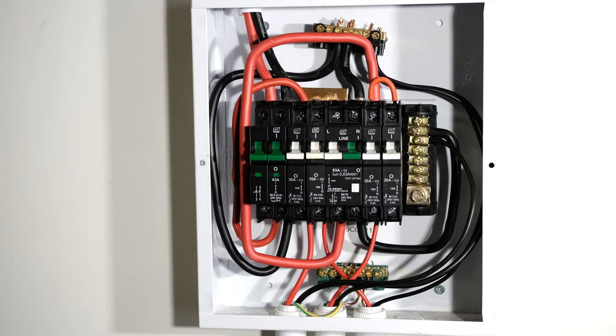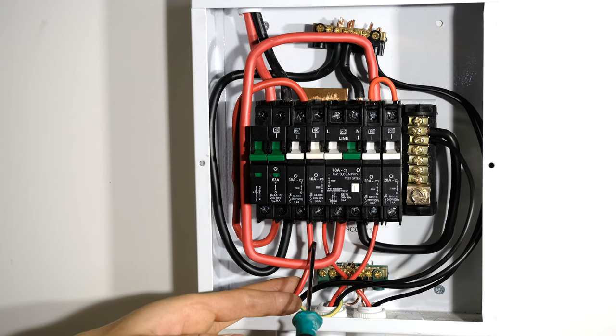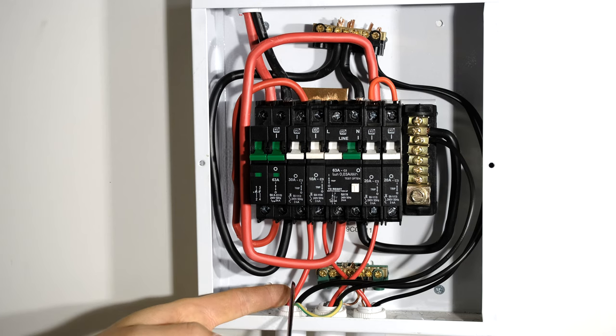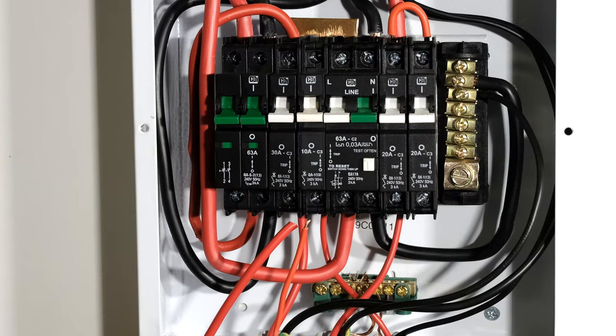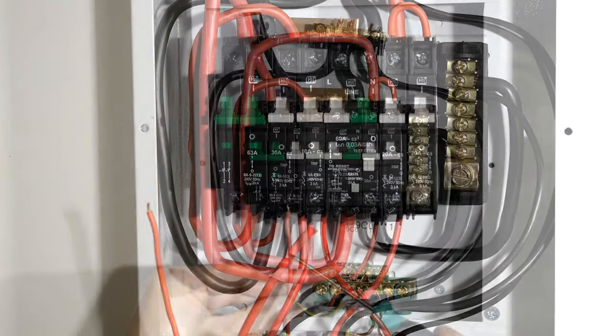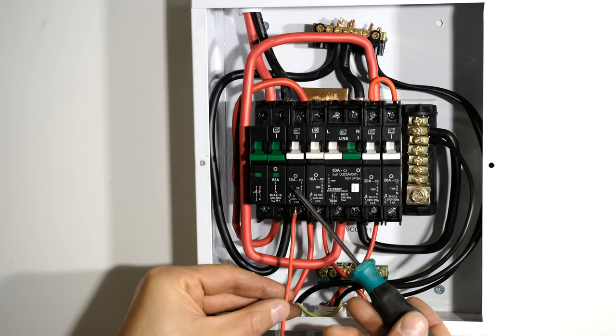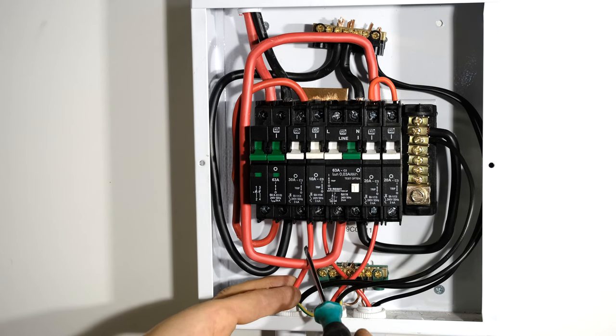I've dropped the circuit breaker so nothing on this side is live. Here is my 30 amp circuit breaker for the stove, and I've already run the cable — this is a 4 millimeter cable. The cable size must be matched to or bigger than the circuit breaker's maximum current. This circuit is 30 amps and this cable's maximum current is 32 amps, so it is correct. This 1.5 millimeter cable used for lighting can only carry about 16–17 amps, so it would be insufficient. If you use a cable that is too thin, the cable will burn before the circuit breaker trips, creating a fire hazard.